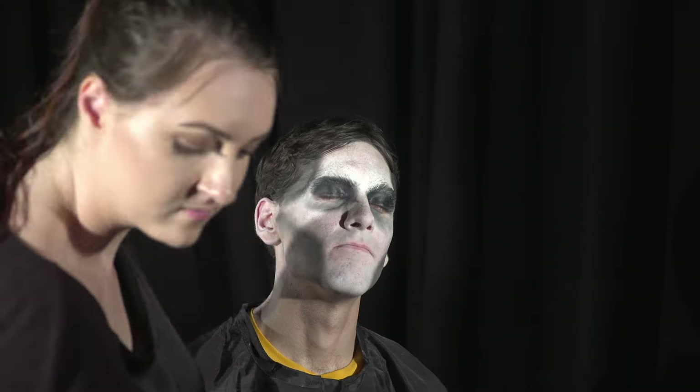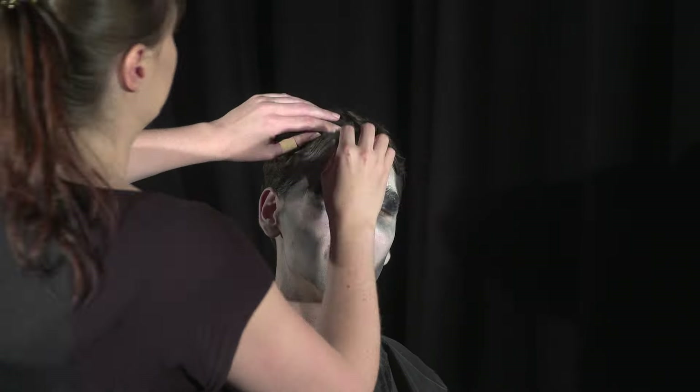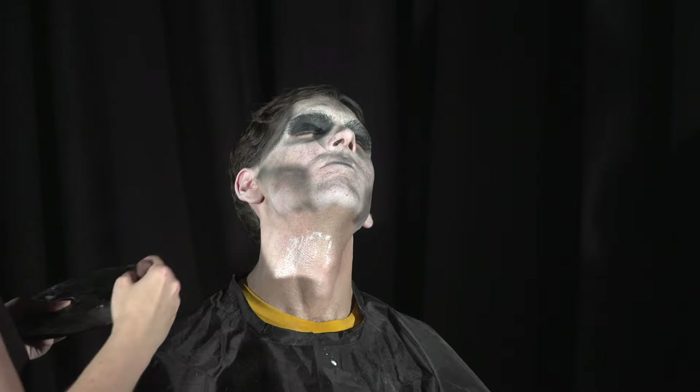And now for the teeth — zombie characters don't have nice teeth. So I'm going to get some tooth paints by Kryolan. You make sure the actor has dried their teeth with a tissue, then you paint it on, wait till it dries, and then it's safe to close your mouth. You only need to brush your teeth with toothpaste to get this off. To break up the white a little more I'm getting a dark grey colour and stippling that all over the face. With all dead characters it's best to cover the lips, since the lips give away whether someone is alive or not, so I'm going to get a black cream paint and paint them.